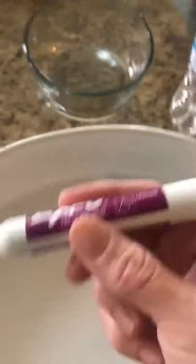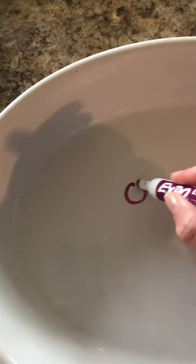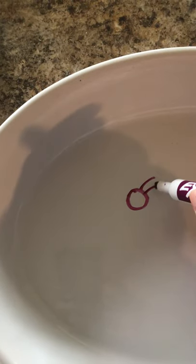I'm going to do a science experiment. You need a white plate or bowl, a dry erase marker, and some water. I'm going to draw some spiders — one, two, three.